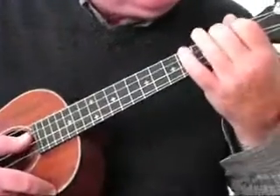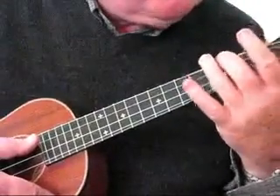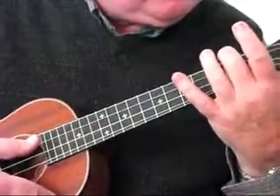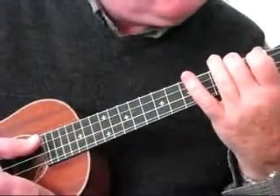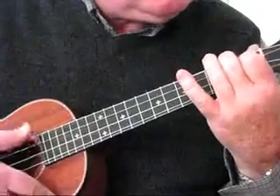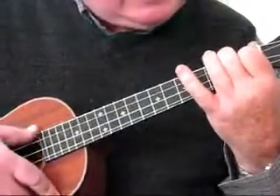We start with an A chord. We begin with an A minor first — that's putting your middle finger on the 2nd fret of the 4th string, then add the index finger to the 1st fret of the 3rd string. That gives us the A chord.